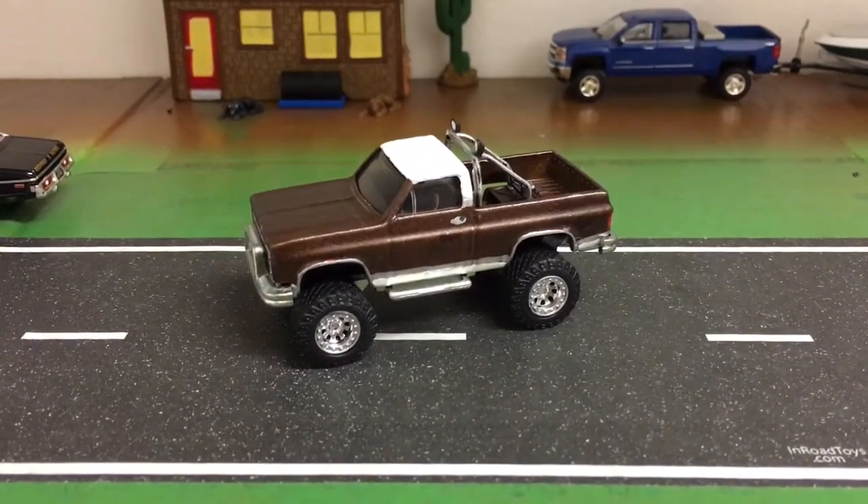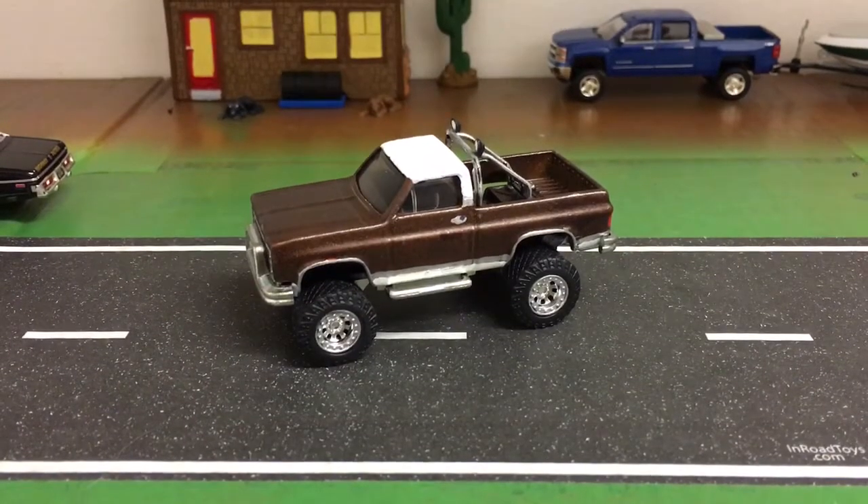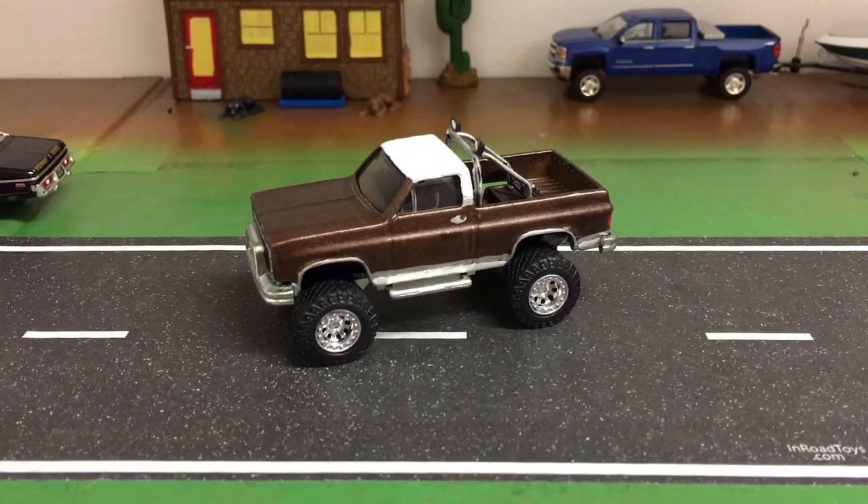Hey guys, Houston Cowdog here. Custom 1 underscore 64 farm trucks over on Instagram. Check me out over there if you have an Instagram account. If you don't, you need to get one guys. That's where all the action is with diecast - that's where you can find all the best pictures and the most up-to-date information.